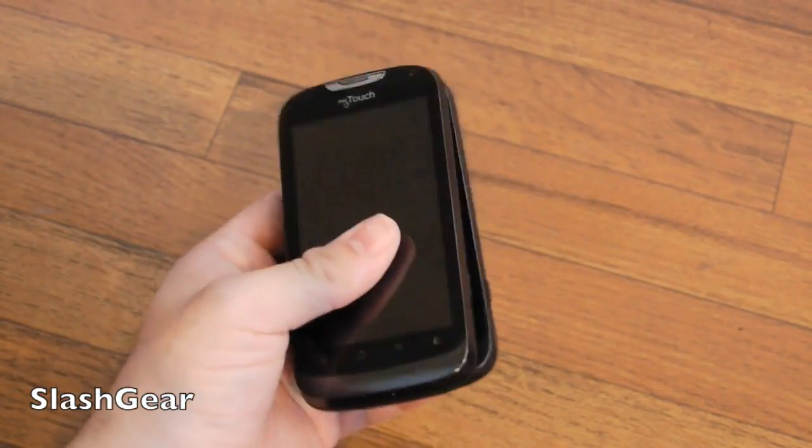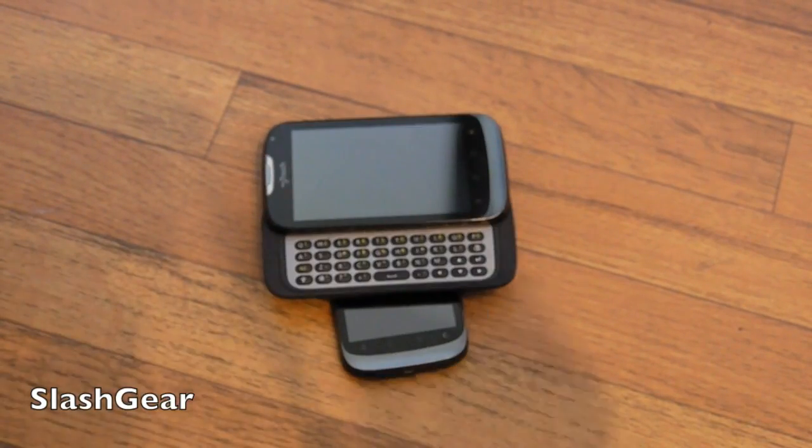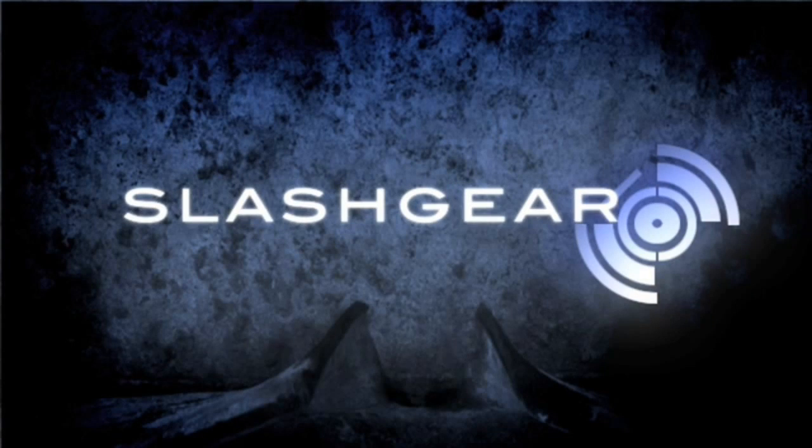Thanks for watching, guys. Stay tuned for a full review as we dig into these phones a little bit more — the T-Mobile MyTouch Q.